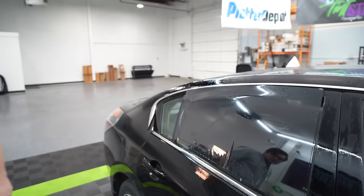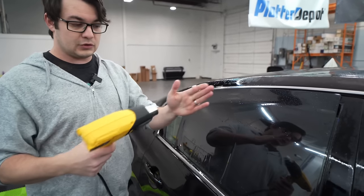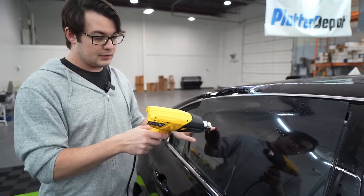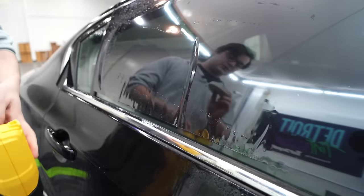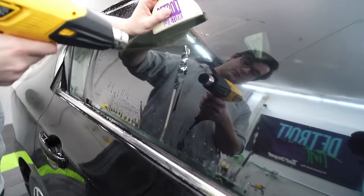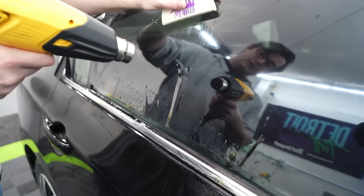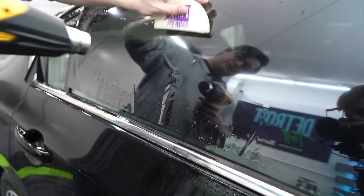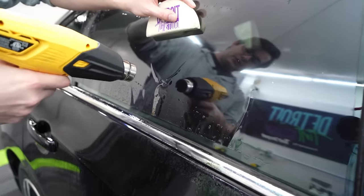Grab your heat gun, turn it up to high, and hold it a few inches away. The closer you get it, the hotter it's going to be, and you don't want to let it sit in one spot for too long. Start at the top of the finger — I'll use one of these felt cards for shrinking too. Heat it up until you see some zigzags and press it down. Heat it up and press it down. You'll notice it's starting to split, so for the bigger ones, sometimes you'll need to split them into smaller sections.